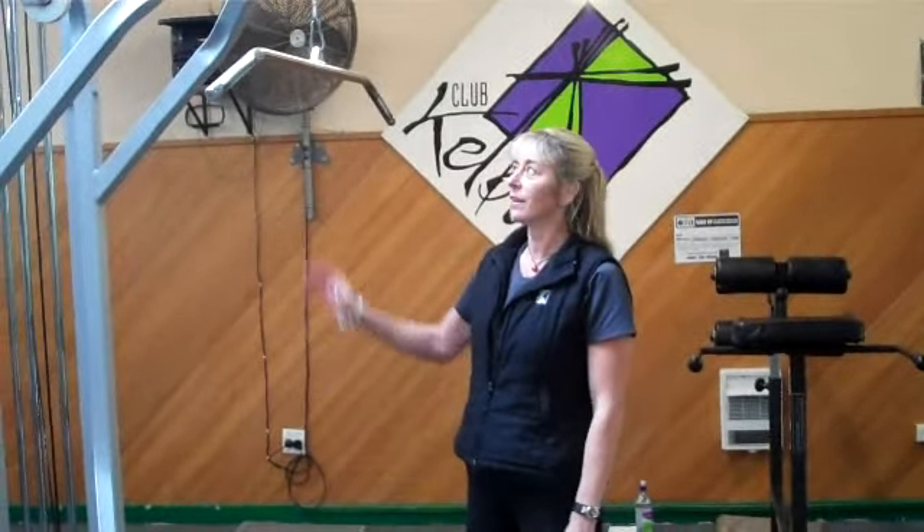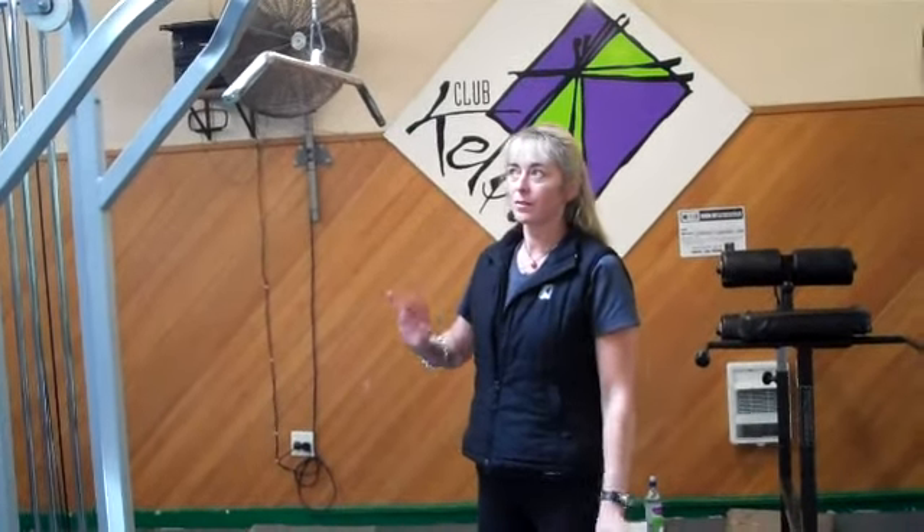Hi, it's Katherine from Club Kelvin. Today we're going to look at some back exercises. The first one we're going to look at is a lat pull down. This exercise is great for strengthening up the major muscles through the back, like the latissimus dorsi and a few other ones.